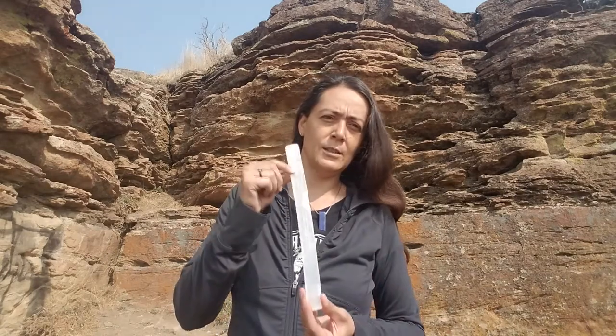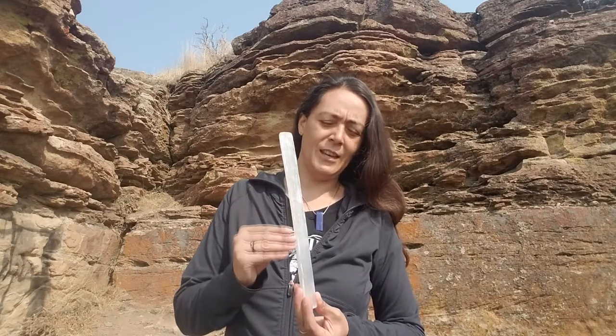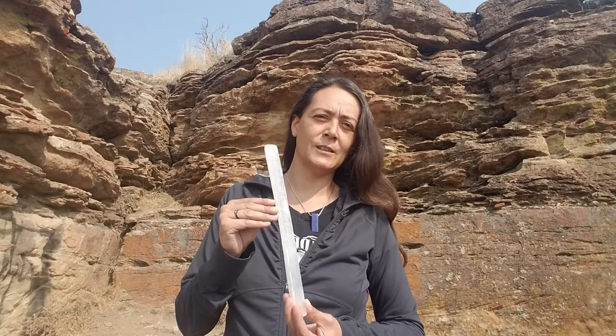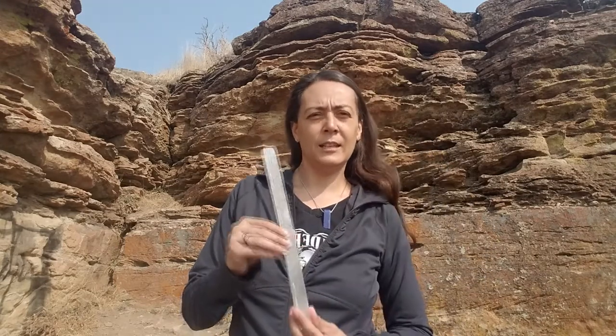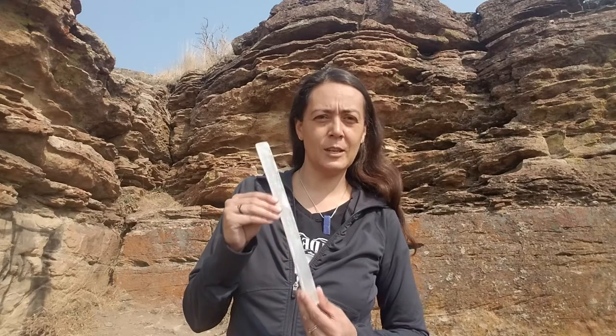The thing I really love about selenite — you can see these long striations in the crystal — they remind me of ligaments and tendons. It's very interesting that they help so much with healing issues related to tendon, ligament, and fascia damage. So consider working with one of these if you have any of those types of issues.